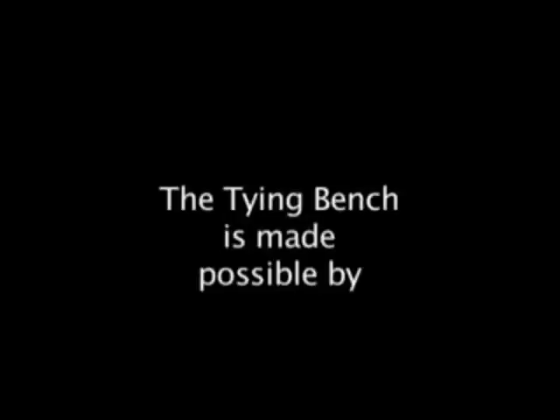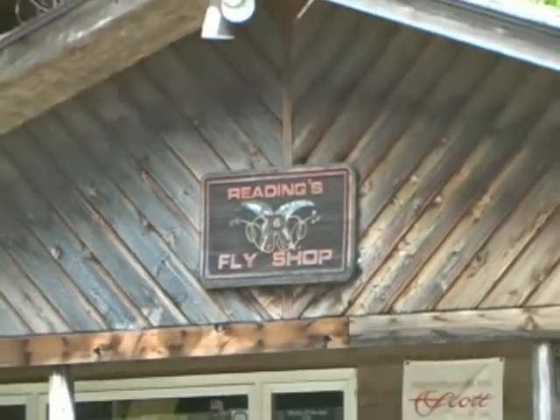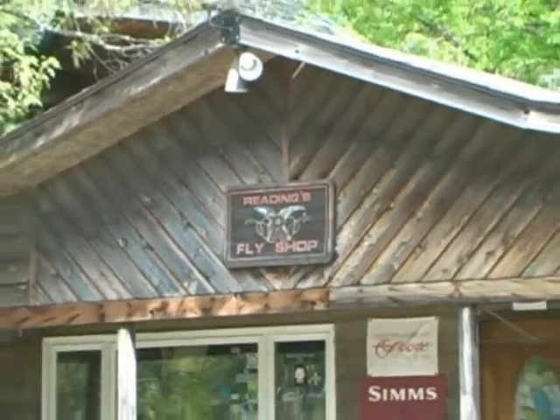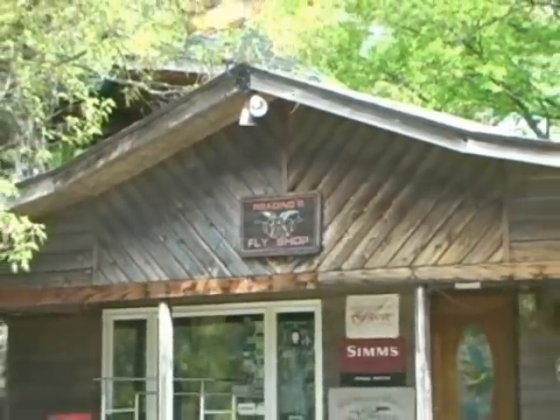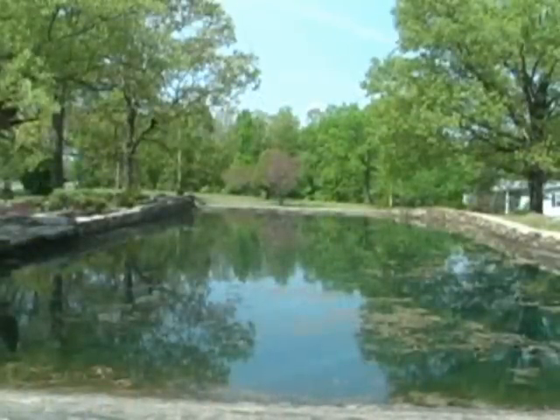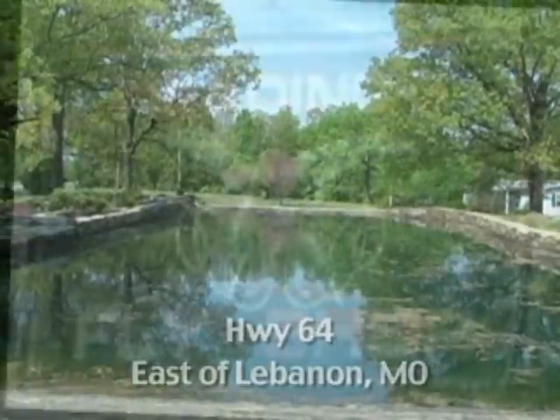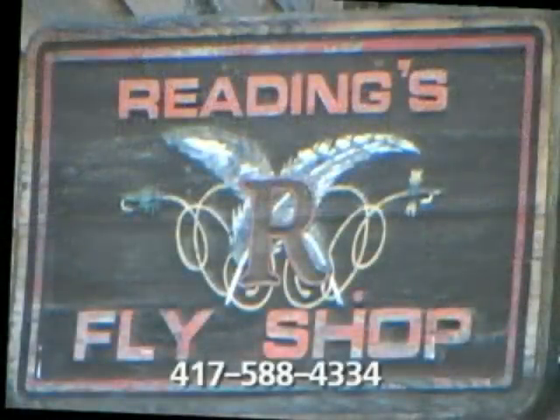The Tying Bench is made possible by Reeding's Fly Shop. We've been taking care of all of your fly fishing needs — casting lessons, rods, clothing, and more — for over 30 years, off Highway 64 east of Lebanon, Missouri. Our phone number: 417-588-4334.